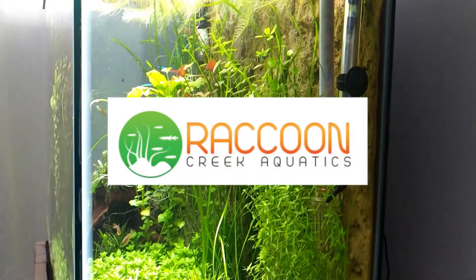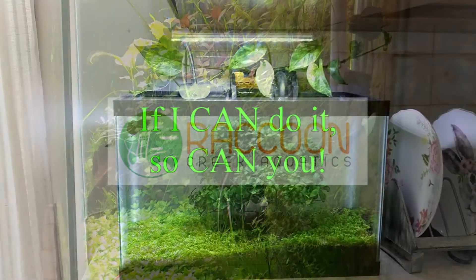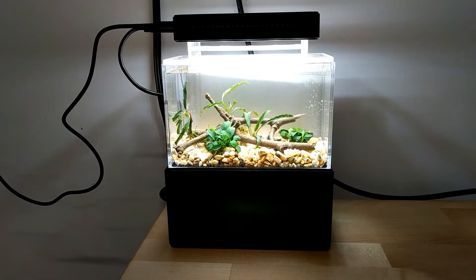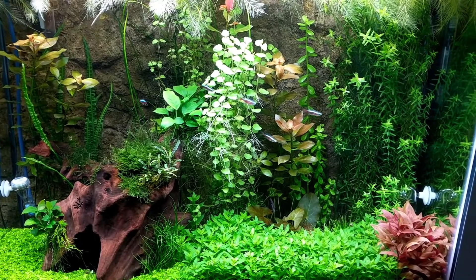Hey YouTube! I chose a light for my 125 gallon tank and I can control it with an app on my phone. My name is Jake and this is Raccoon Creek Aquatics, where we cover aquarium topics in general and planted tanks in particular.